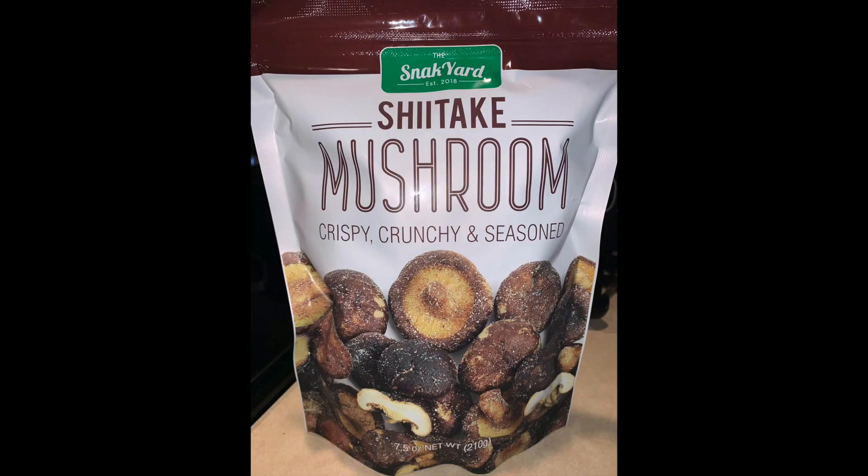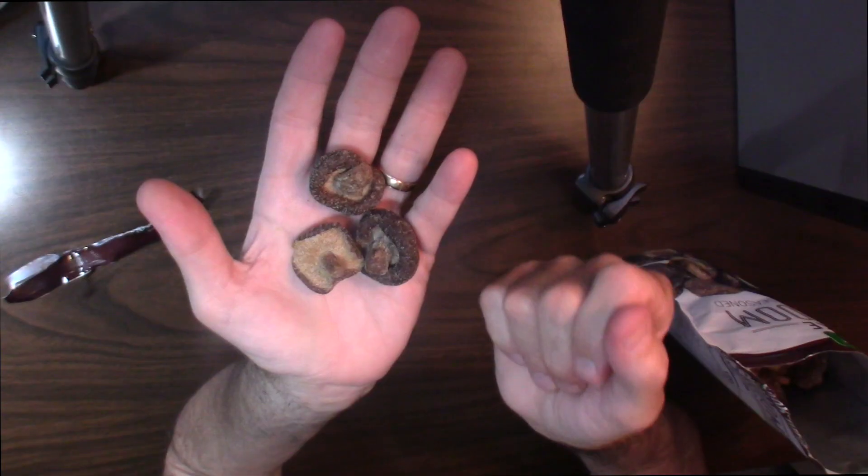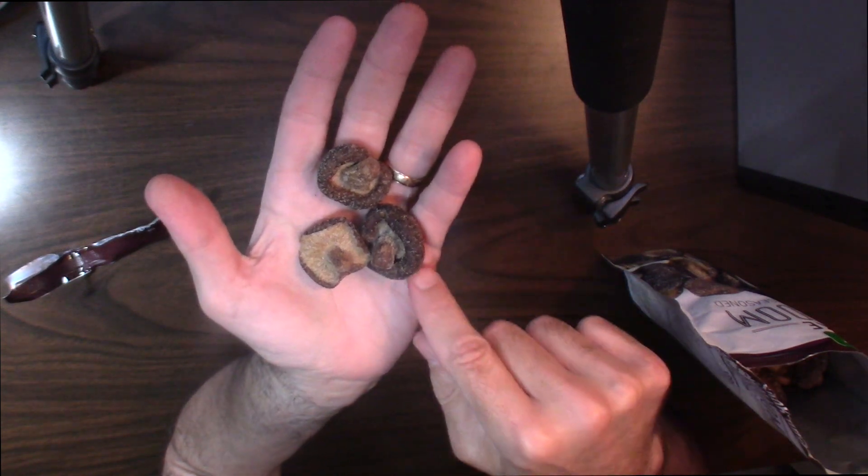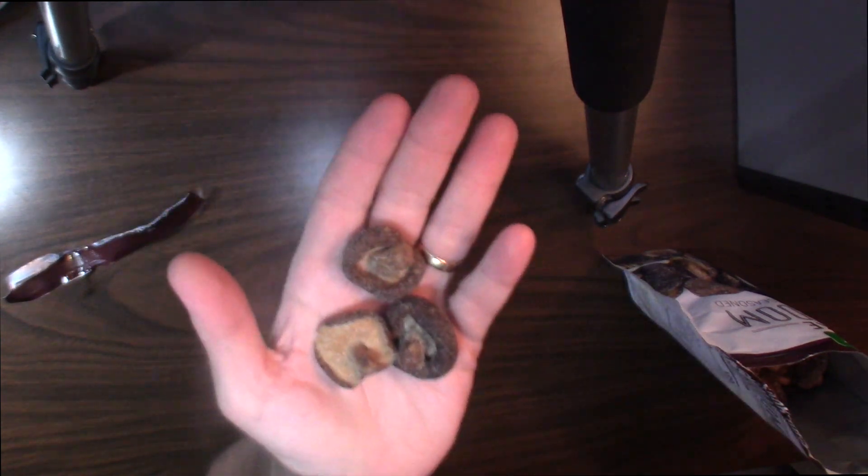There's no artificial ingredients as well. It's all natural, non-GMO, crispy and crunchy, a light snack. Also, I think you can use this in salads, and if you ever make a French onion soup, put this on top — I think that'd be a great additive to that. You can really taste the mushroom in the back end of the flavor. Really nice. This I like. Not bad at all.